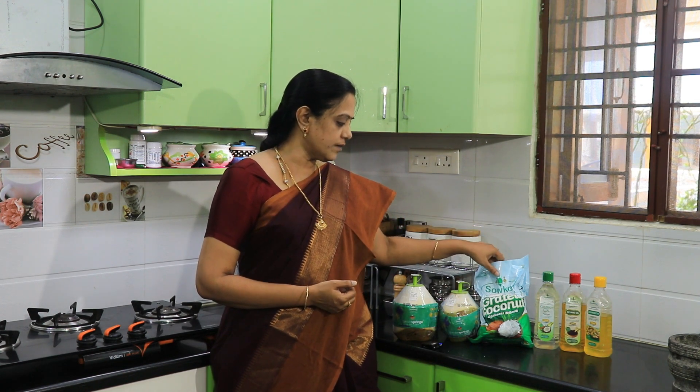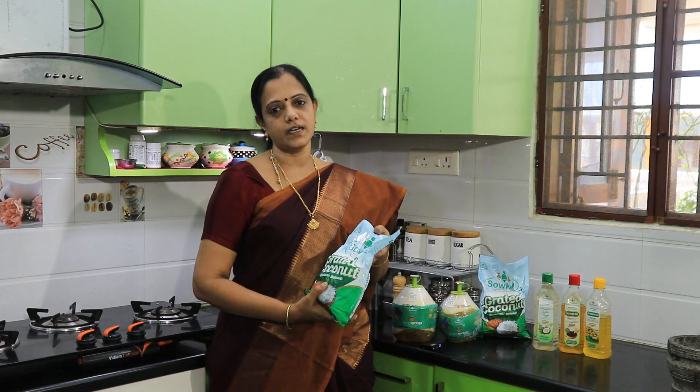Grated coconut is a Sao Kya brand. This is a collaboration video — this is a grated coconut. We will use it in the freezer.